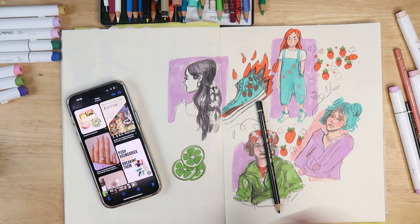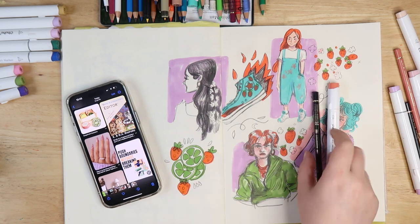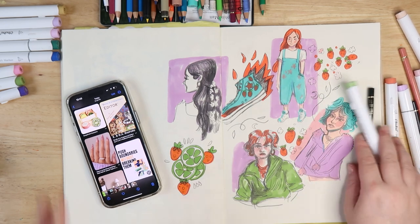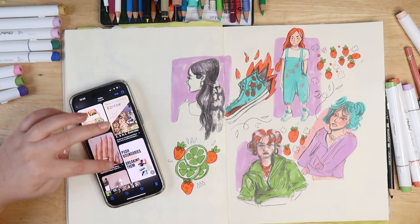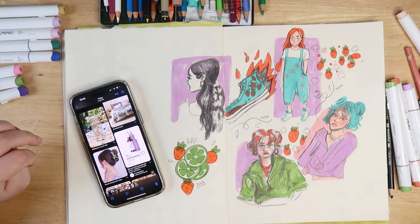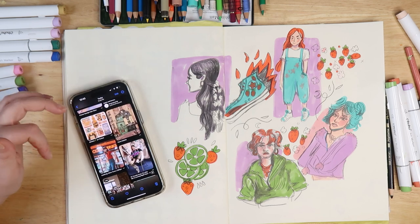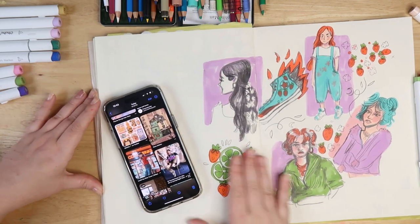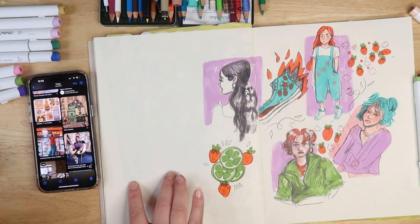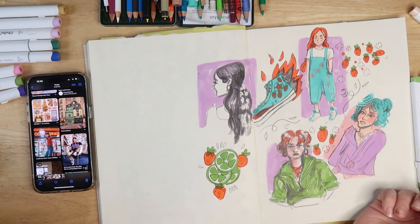Possibly the worst part of the page so far, but let's add a strawberry. Not awful, but not great. I don't really want to draw that hand, so I'm not going to. Some more like hair stuff. I think we should draw something a bit more interesting because I feel like we're not gonna have much space left. I'm gonna do this one and do it in that rough style again.